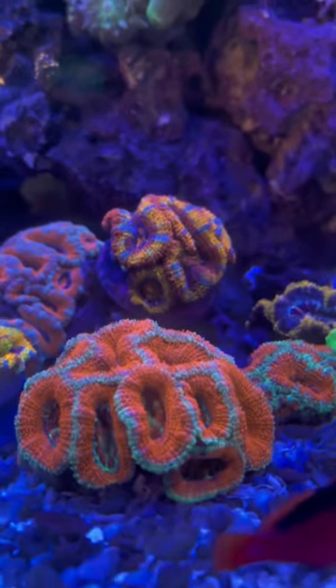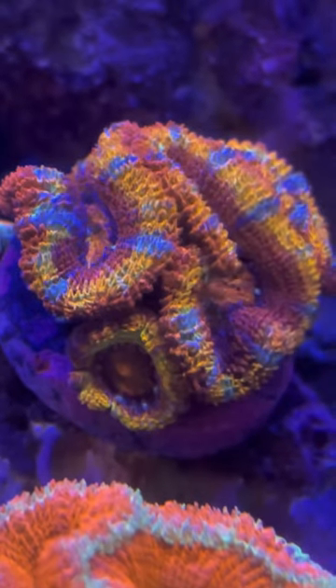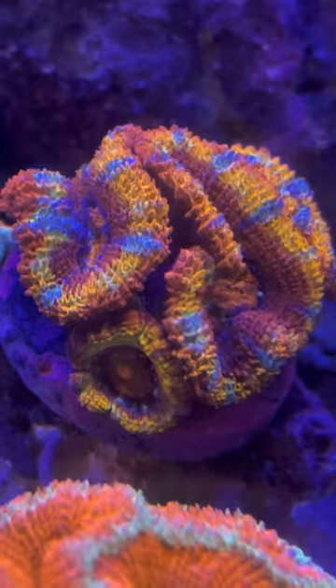They come in a ton of different colors, so there's bound to be one that you like. They enjoy cleaner water and being placed low in the tank, near or on the sand. They're also not aggressive towards each other, so you can place them together and make a little A-can garden.